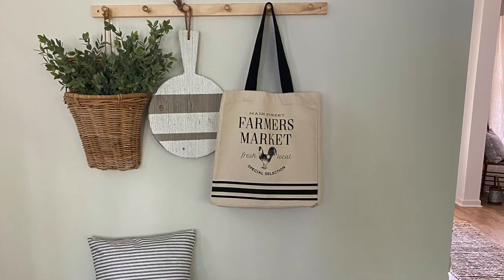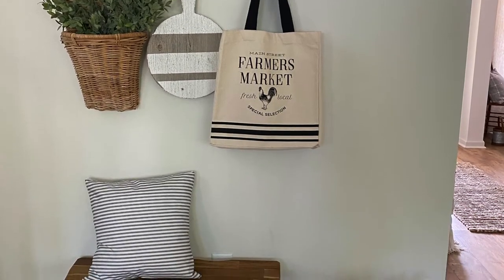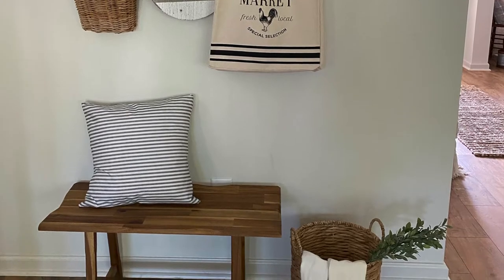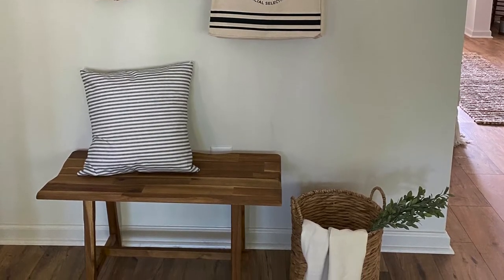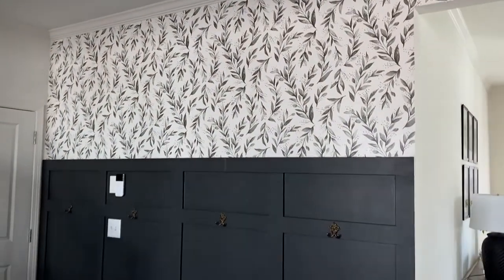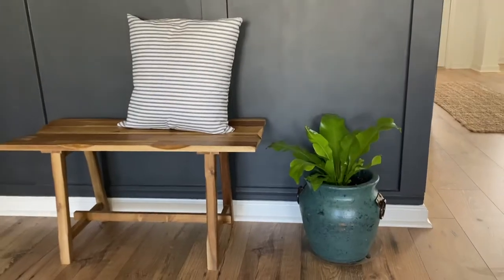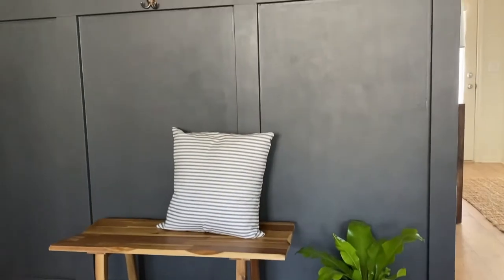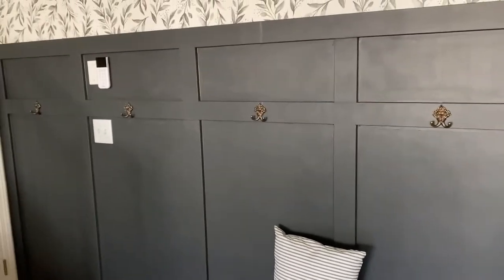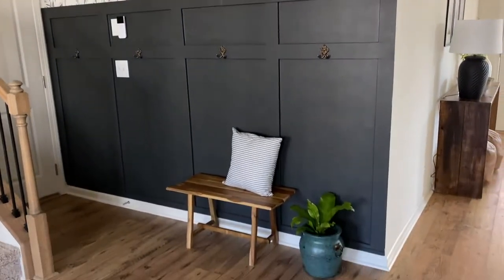Here is the before photo of this space — just a blank white wall, some decor, and a little bench. I've kept the same bench and pillow because I love them; that pillow was actually the first thing I learned how to sew, so it's kind of special to me. And here is the after. The wallpaper is from Amazon — I'll link it below. The hooks are from Hobby Lobby, the bench from TJ Maxx, the planter also TJ Maxx, and that is a bird's eye fern planted in there. I wanted a low profile plant for this space because we hang jackets and bags from these hooks and I didn't want something obstructive.